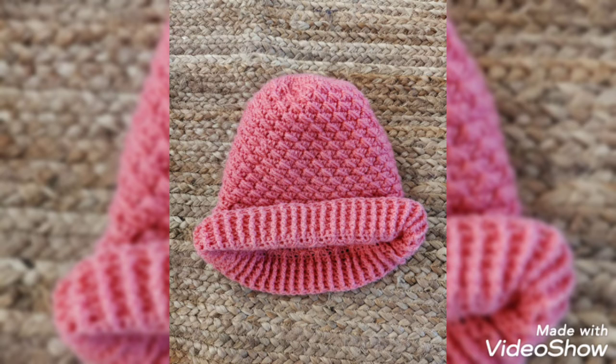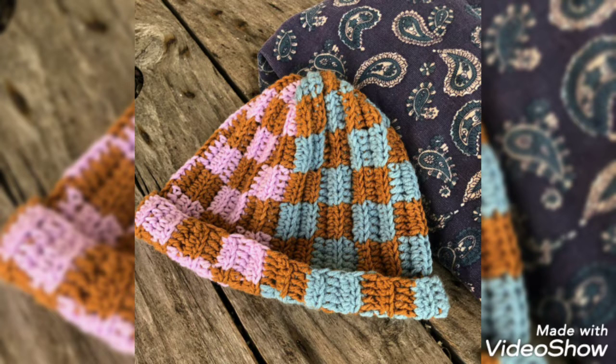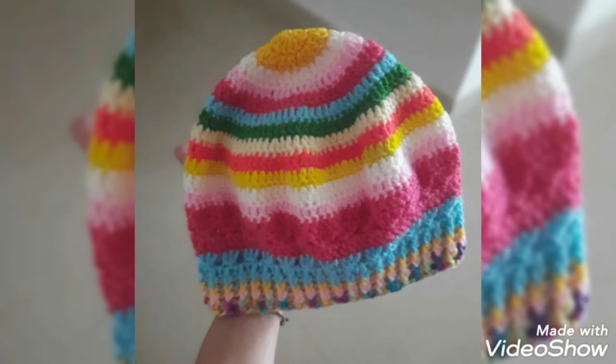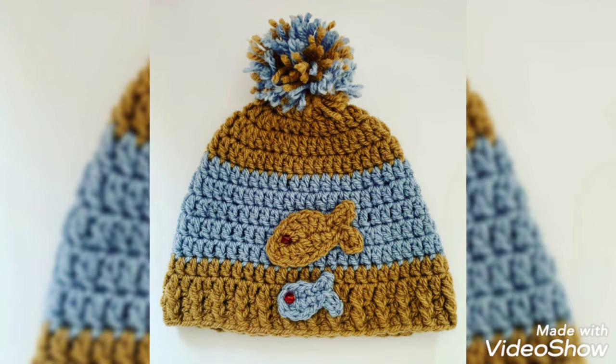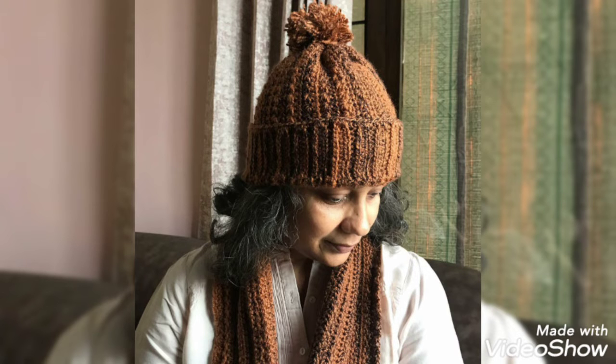You know all my videos are related to crochet. There are different kinds of crochet I use in my videos. Keep watching my videos and connect with me. Today I will show you some designs of crochet caps. In this video, you will get awesome and beautiful designs of crochet caps.